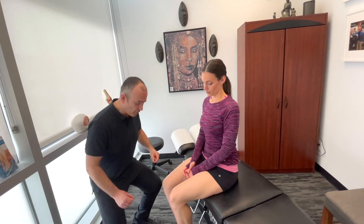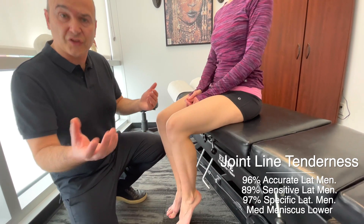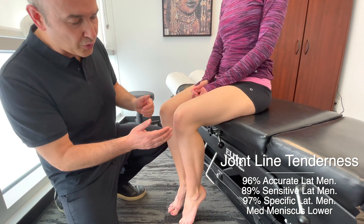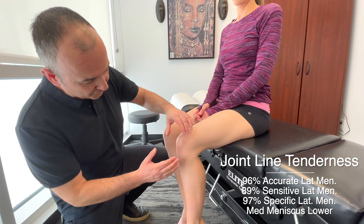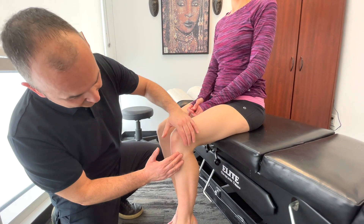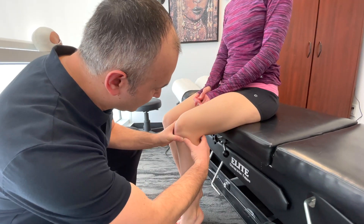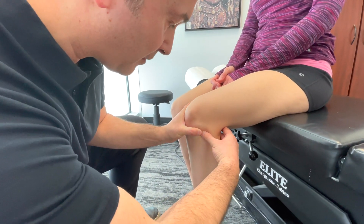Now let's take a look at the menisci — some orthopedic tests to evaluate the lateral and medial meniscus. What works really well, backed by a lot of research, is joint line tenderness. There's a high correlation between joint line tenderness and meniscus problems. To palpate the lateral meniscus, we find the joint line and get in between the femur and the tibia and palpate.